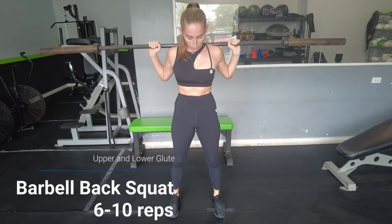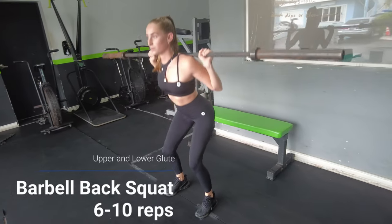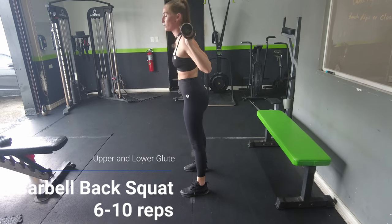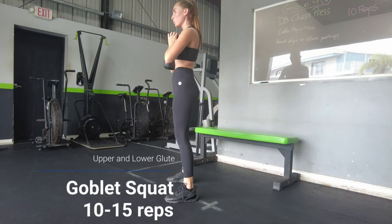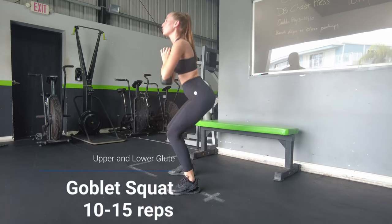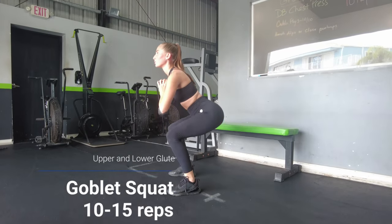Next, the barbell back squat. The tension is at its highest when the glutes are in their lengthened position — you know the tension is highest when the angle of the joint is 90 degrees against resistance. Your knees and hips hit 90 degrees at the bottom of this movement, making it toughest when the glutes are lengthened. I also wanted to give you a variation in case the barbell back squat is a little too difficult — you can start with a goblet squat.